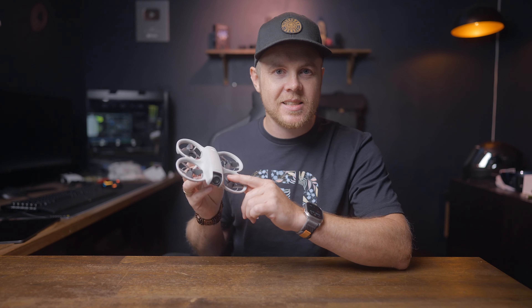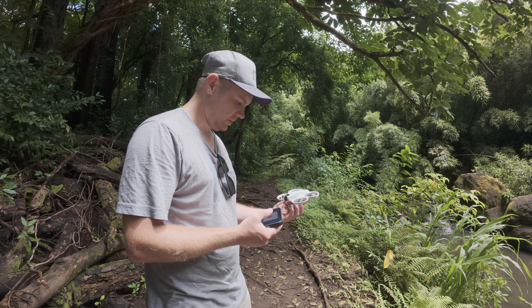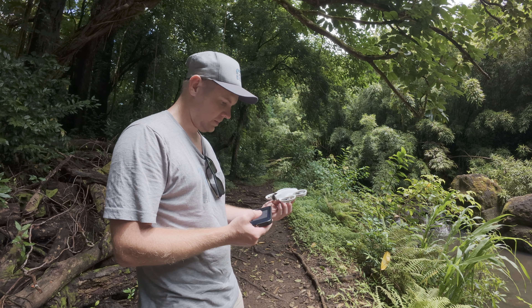If you go through airport security, no one is going to notice this. They always say to bring out whatever is bigger than your phone, so you can just leave this in your bag and go through security without any issues. That's one of the big benefits when you travel with this drone.